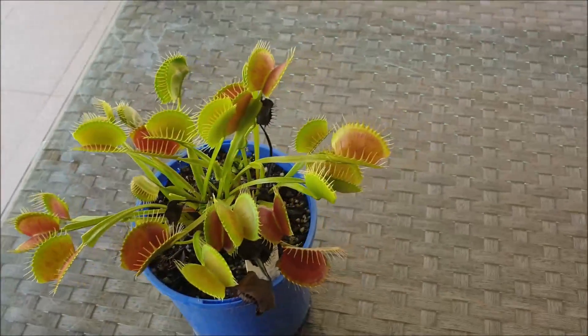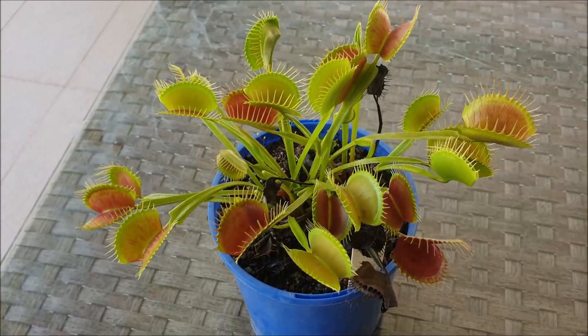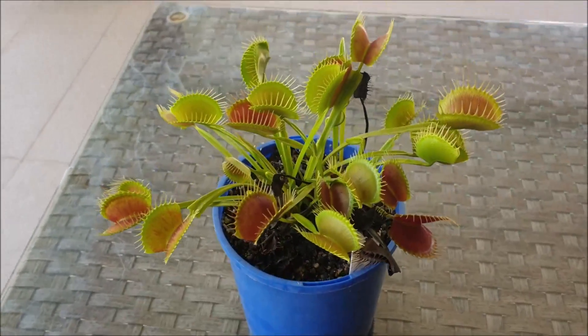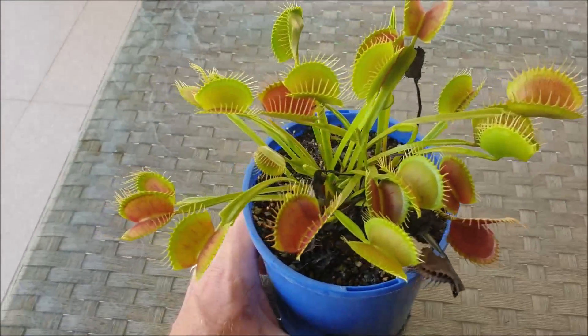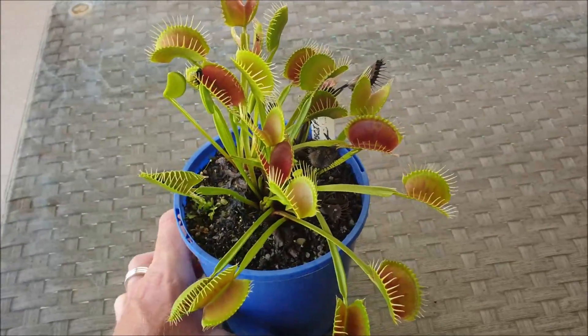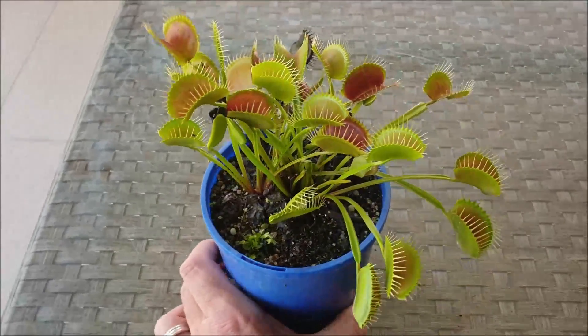With this plant, I started off with a single rhizome at the beginning of spring and put that rhizome into this 13 centimeter high pot, and since then, as you can see, it's really taken off. It really is beautiful to see a plant truly thrive.